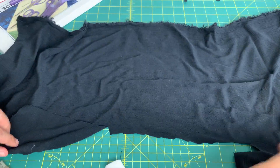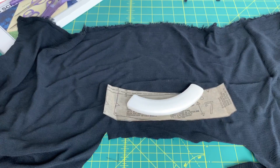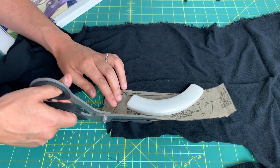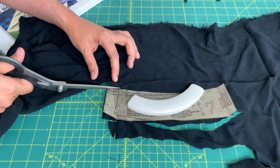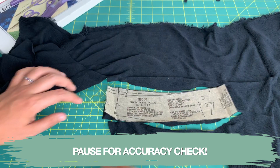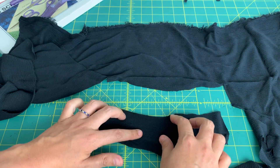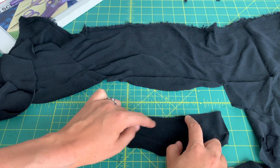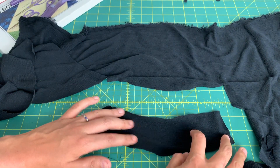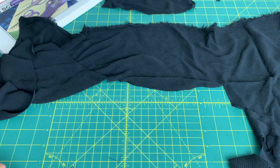Now let's use the nice scissors that are not serrated - the dressmaking shears. This one performed a little bit better, but there still are areas where it's choppy and kind of uneven - but honestly, not too bad.